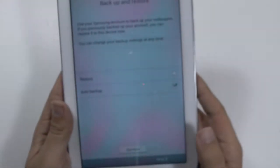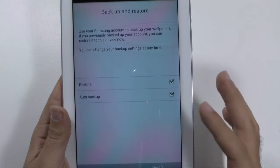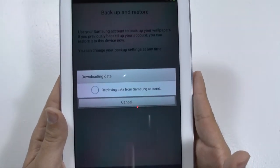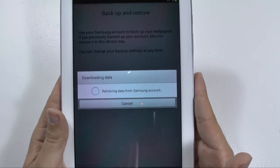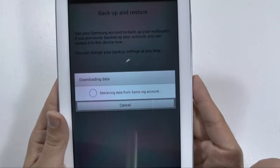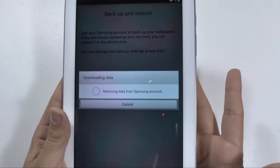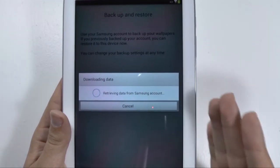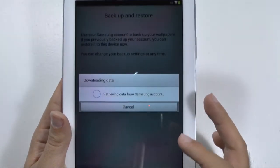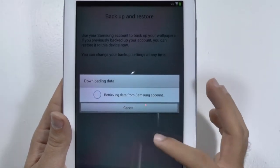After it signs you in, you can hit restore. If you do not have a backup, then you do not have to restore, but basically it will retrieve your information from your Samsung account. Now if you ever get an error message — I remember I did that one time — I just tried again and then it did restore. Most of my information is actually with Google, and that'll be the next step, though it is interesting that Samsung chose to go first on their new devices rather than having the Google account sign-in come first.